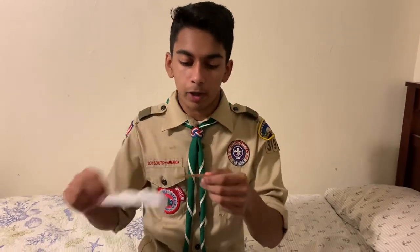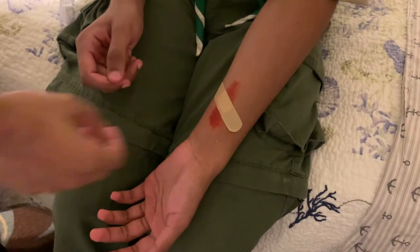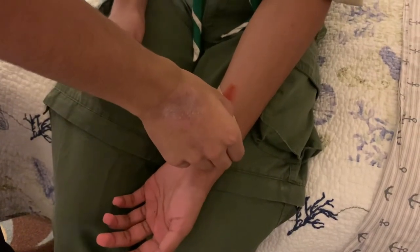Band-Aids — to cover up cuts. Ow, ow, ow!